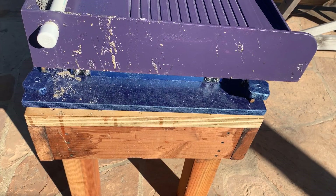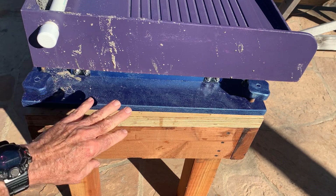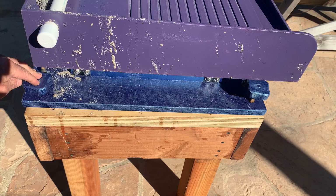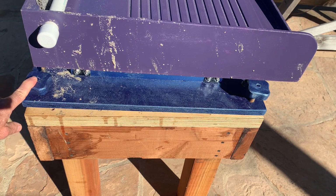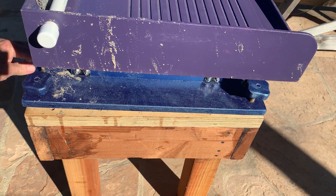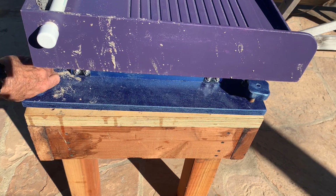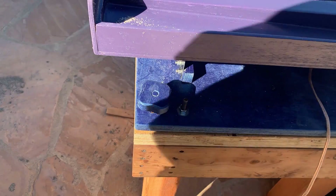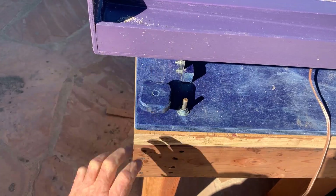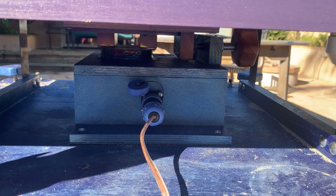After building a bunch of these tables over a couple of years, I've noticed that one of the most annoying things is trying to adjust the level of the table in the field. So I've added a push-pull system—there's a push and behind it there's a pull-down bolt so you can lock it tightly. To adjust, you loosen the nut, turn it, and tighten it back up. In the field, two or three minutes and you can have a perfectly leveled table.